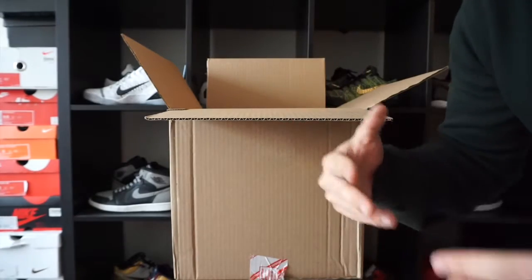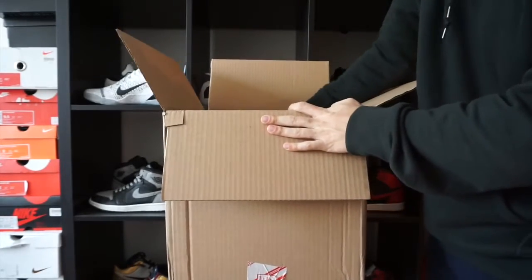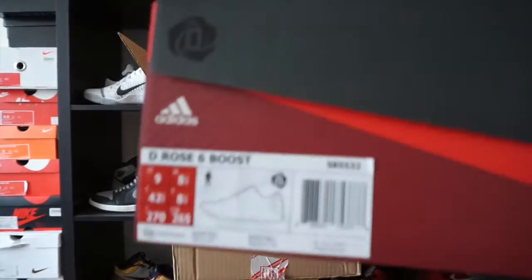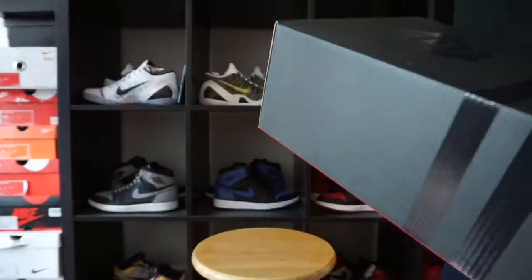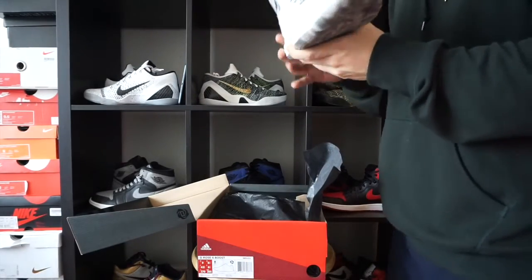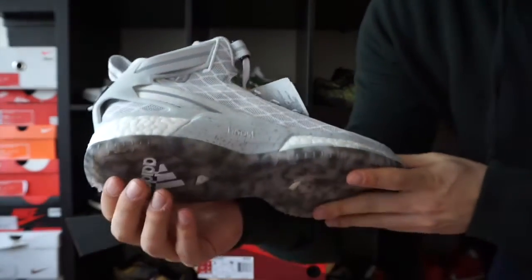You guys have been asking me to do a performance review, and a lot of you asked for this shoe, so I went out and bought it. We have the Adidas D Rose Sixes with the boost technology on the whole bottom. Here it is — the Adidas D Rose Six.